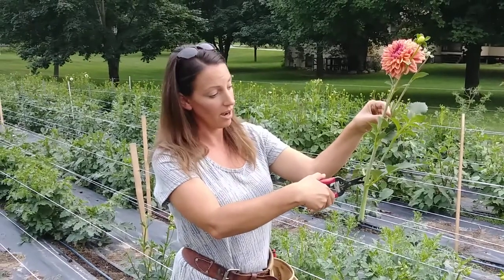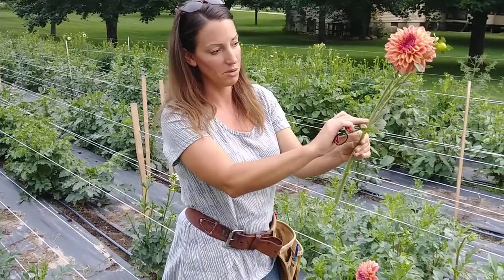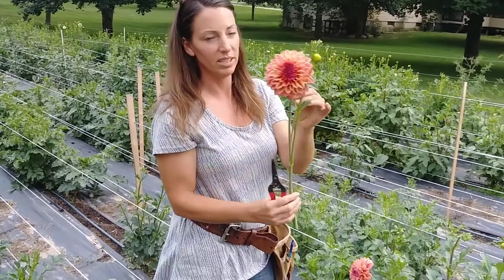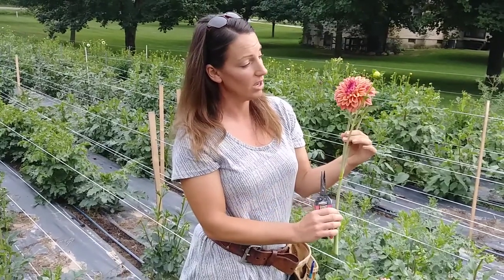This I'm going to cut off. Anything that's going to go in your water, you're going to get rid of. Probably even get rid of this because it just gets tangled up in the other ones. If you want to leave these on for interest, that's fine, or you can cut them off. But here you have this gorgeous flower.